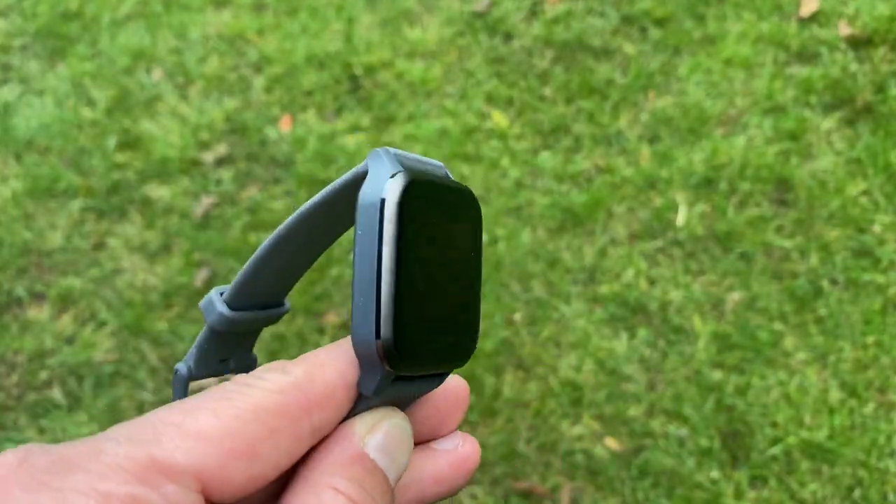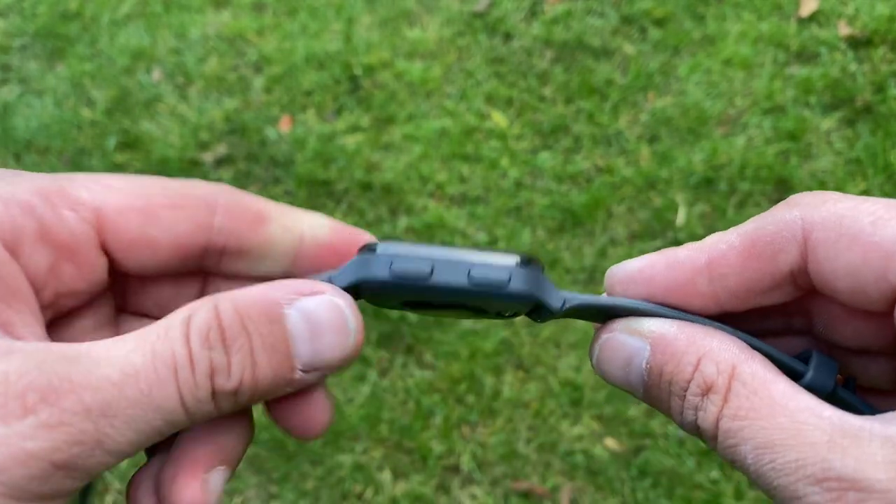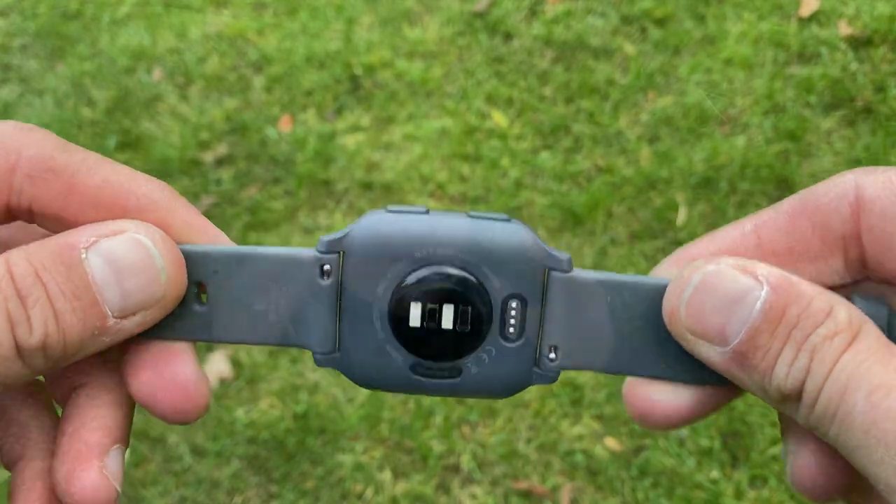The Venu SQ also lost the barometric altimeter — GPS altimeter is used instead. Garmin also removed the gyro sensors, got rid of live watch faces, and made a couple more cut-downs. But if you're not a pro athlete, you probably won't notice the differences. The only real difference is visual — it doesn't look as elegant. The original costs £300, while this one is only £190.